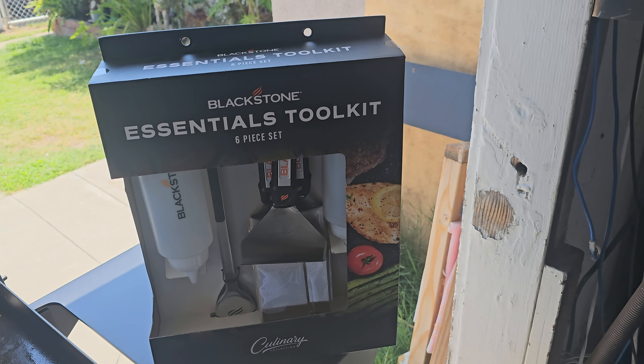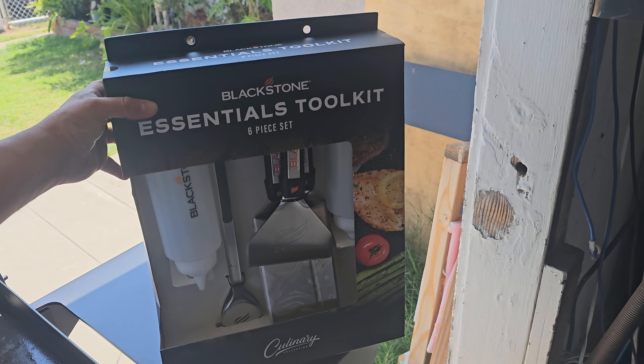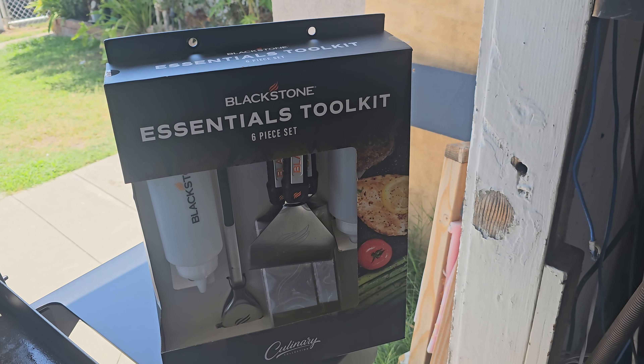Now, I want to thank Lowe's for sponsoring the video. Here we're going to set it up, we're going to open these up and see what you get. Now, we're not going to use all the utensils today, but there'll be some time we're going to use pretty much everything, so let's go ahead and open it up.